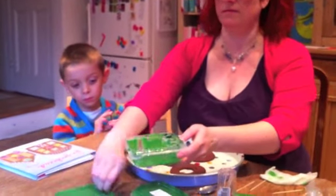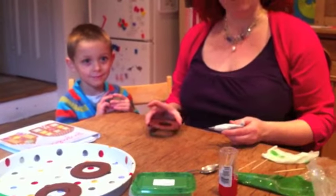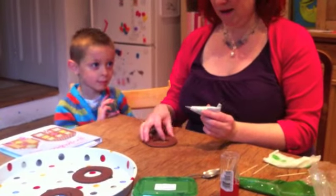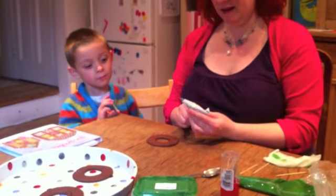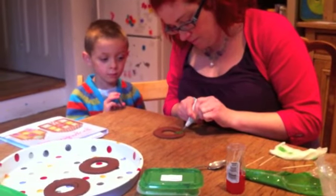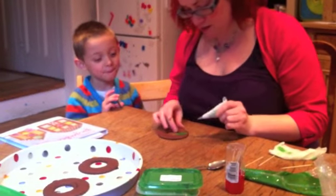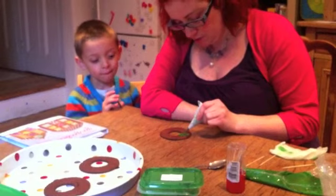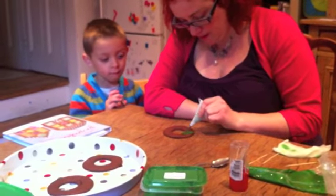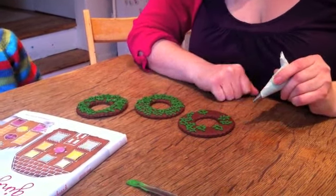We'll fill in the holly leaves first. We've got the stiffer icing in a little piping bag and we're going to pipe some holly leaves straight onto the biscuit freehand, like that, into holly leaf shapes, and just randomly pipe them around the edge — then like that, and then like that. We've left a space to fill in with the other icing.